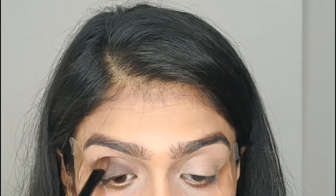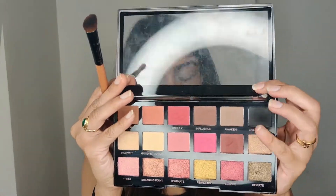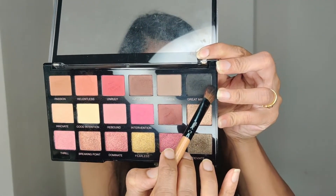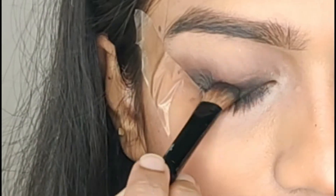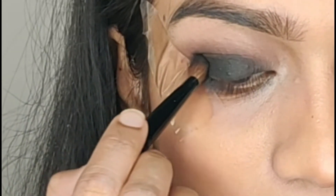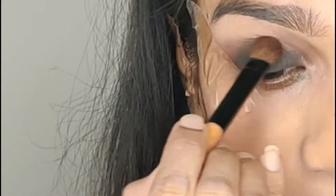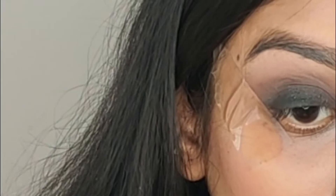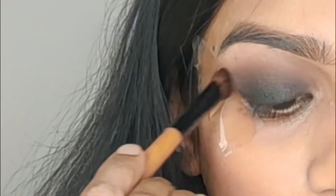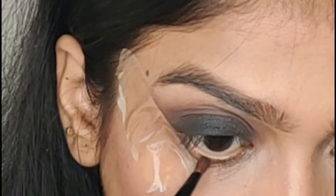Next, I am taking the Makeup Revolution Pro Palette with a dark brown shade. We will apply it to our eyelids to intensify the color, and blend it in with a brush. If you don't have a powder brush, you can use a q-tip too.